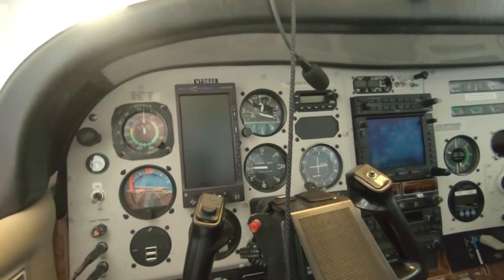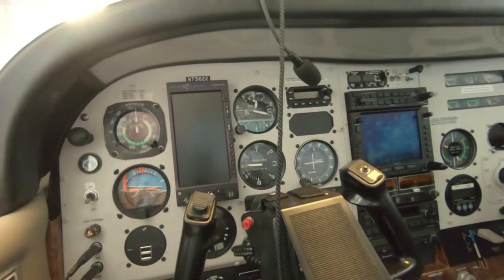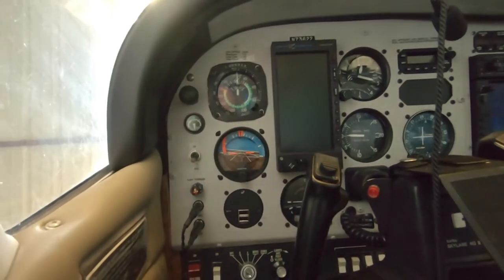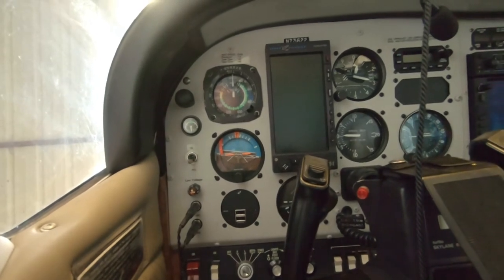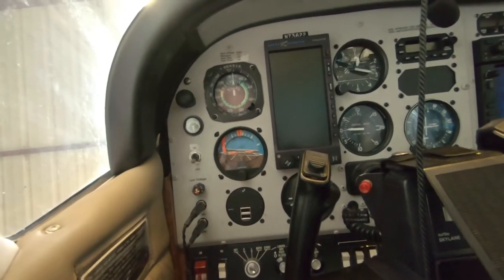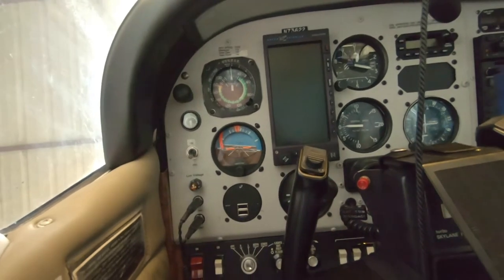It turns out that would have required upgrading to the Aspen Pro Max from the Aspen Pro 2000 I have, as it was only STC'd for a standalone attitude indicator backup mechanically backed up by vacuum. To replace it with something like a Garmin G5 or some of the other solutions was kind of a regulatory nightmare.